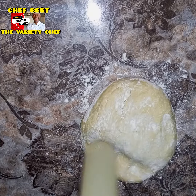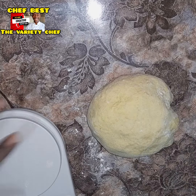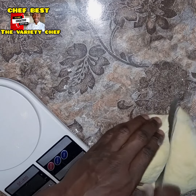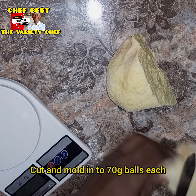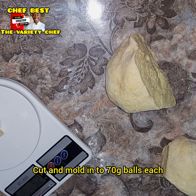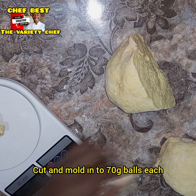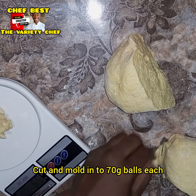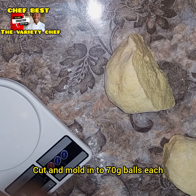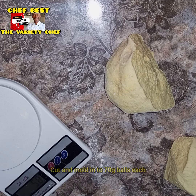After the 30 minutes, I sprinkled some flour on my work surface and started cutting and scaling the dough. I scaled each portion at 70 grams, so each dough ball is 70 grams. After scaling, I molded each piece into smooth dough balls. I've made a video on how to mold your dough balls, so you can go watch that to understand the technique.